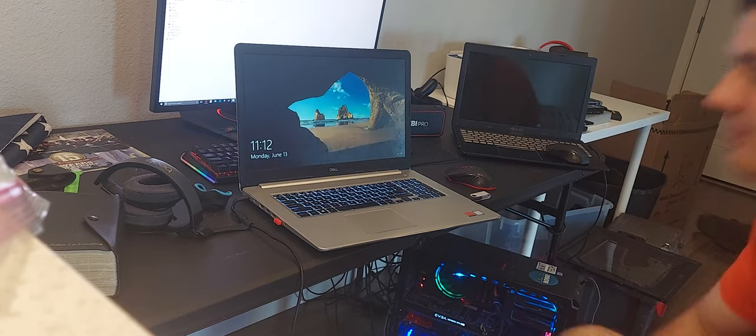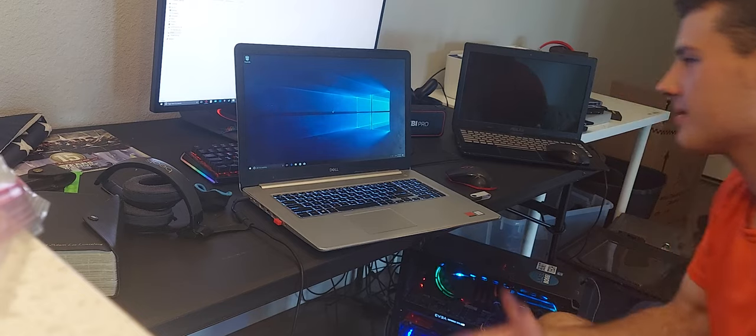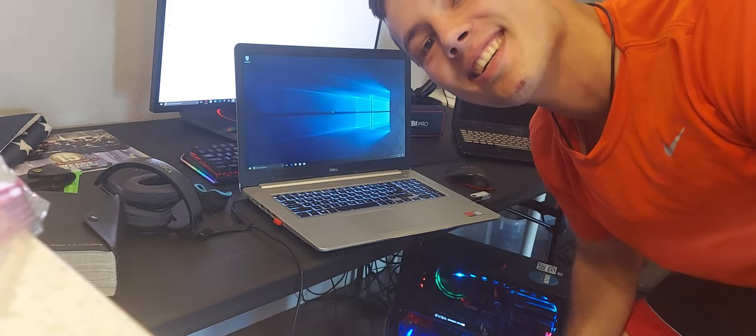Simple. And the power of the SSD — don't underestimate it.